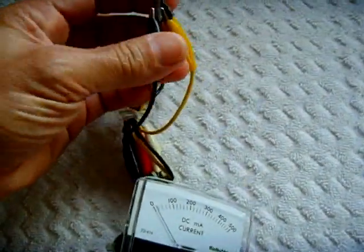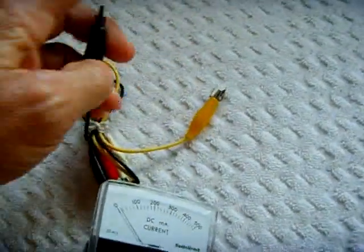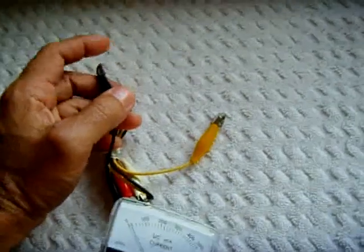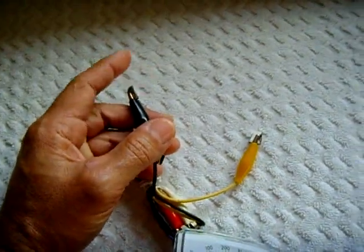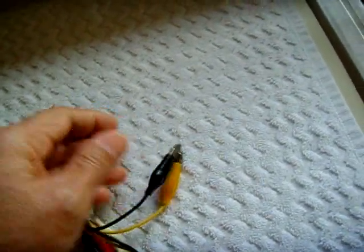These two leads right here go to the magnets on the end. I just touch them to the battery — this goes to the battery you want to charge. It could be a nickel metal hydride or nickel cadmium, a battery pack or individual batteries. The yellow is positive, the black is negative.